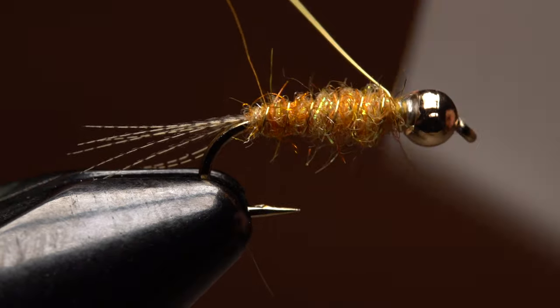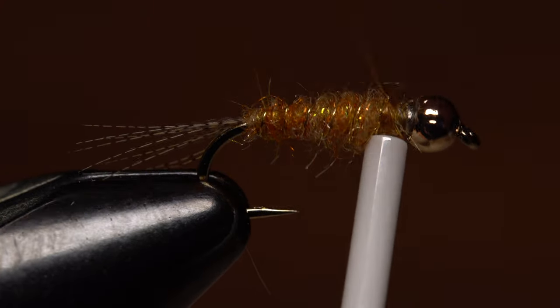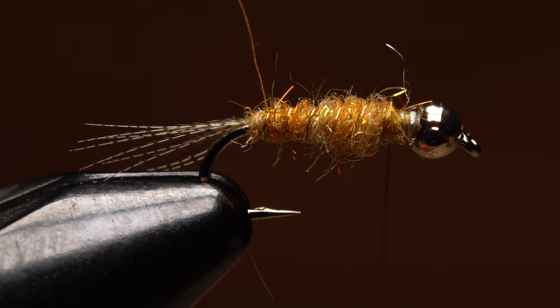Six or seven wraps usually looks pretty good. Then anchor the wire with firm wraps of tying thread and helicopter to break the excess off close.